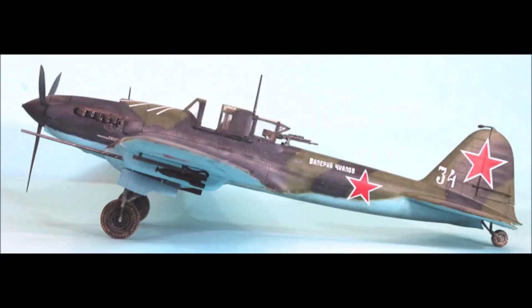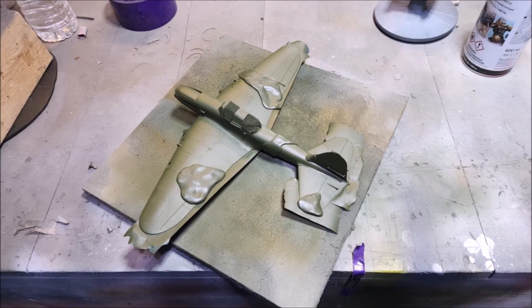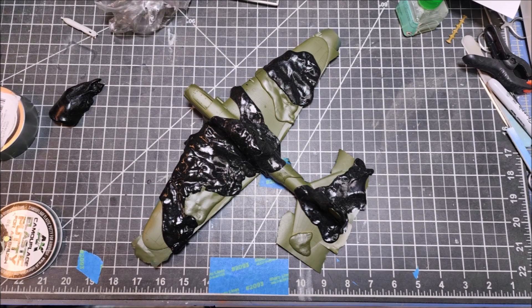There are a lot of different paint schemes used on the Sturmovik and they were pretty much done in the field. They didn't lay out templates; they weren't precise. They didn't follow the same kind of precision as, say, the British pattern. So I'm going to go with the style on the right — white 24 — because I like the color combination. I hit it first with the tan, then overlaid it with the green. I'm using AK Putty, which I really like. It does a really nice job of masking up.